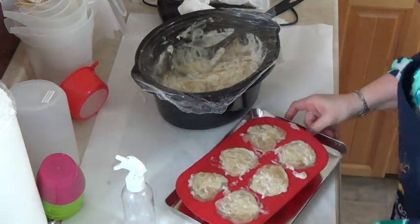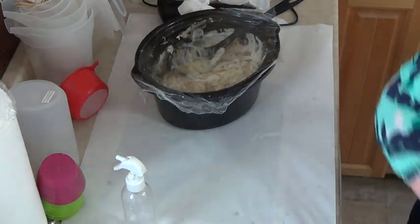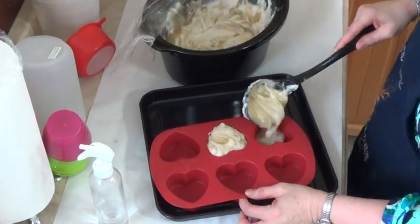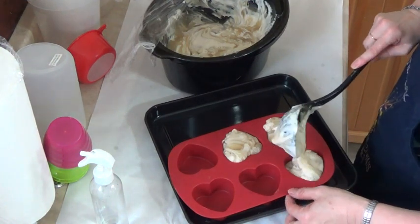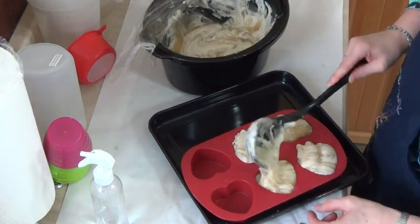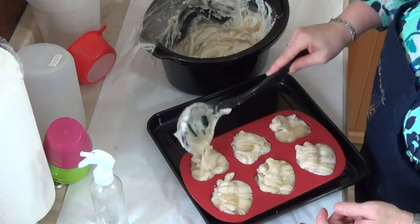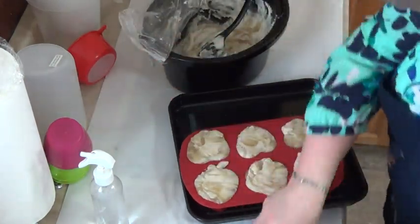I'll set those ones aside and do another group. I'll try to be a bit more exact with these. I'll show you pictures of them after as well, once they're hardened, and what they look like.